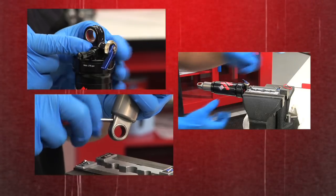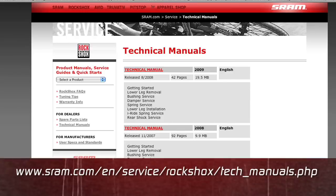Unless you've done this many times before, we sure do recommend that you check out this RockShox technical manual, which is on the SRAM website as a PDF. Please print these out and read through them before you put your bike in the stand. Okay, enough preliminaries, let's get down to business.